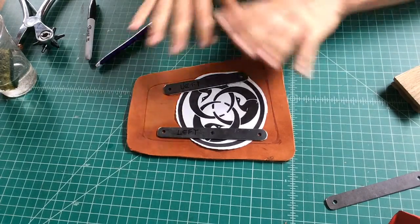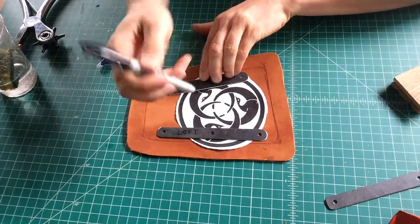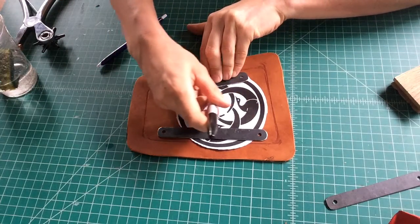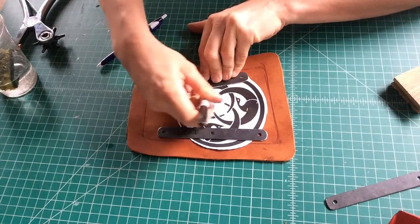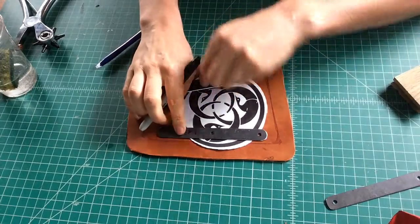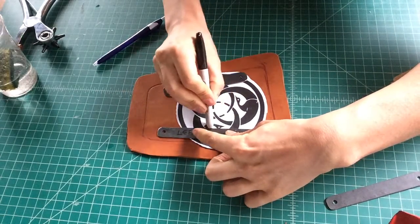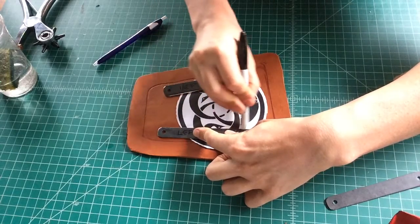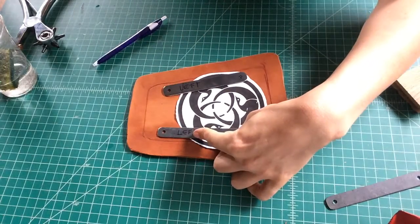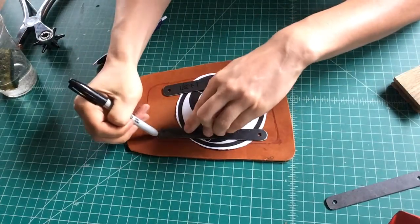Before we remove our border, I like to take a Sharpie and just gently make a perimeter. Now the leather is still wet, but not so wet that it's damaging the paper. That's really important to know, because if you get your leather too wet and put some paper on it — especially if it's freshly printed — your ink is going to go everywhere, and we want to avoid that.